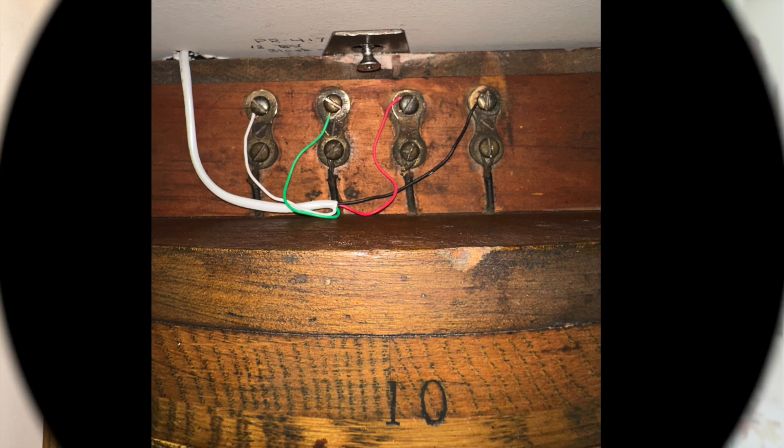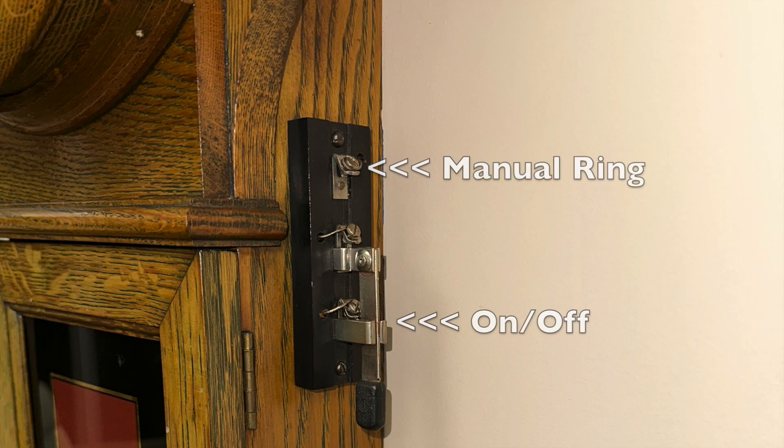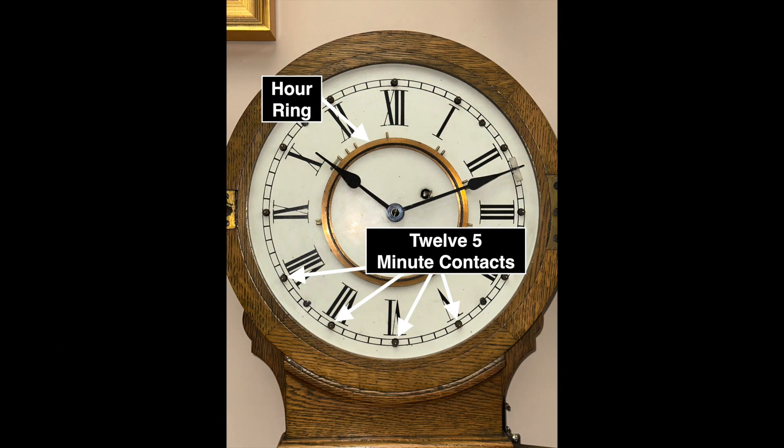On the top of the program clock are electrical contacts for the bells and the power source, and on the side is an on-off switch and a contact to manually ring the bells. The 12-inch E. Howard dial has 12 holes in the chapter ring, one at the base of each of the Roman numeral hours. Five-minute insulated contacts protrude through all 12 holes, and a 6-inch machined hour ring is centered on the outside of the dial.